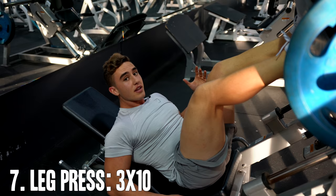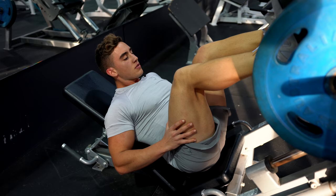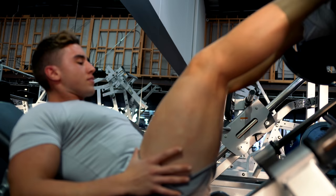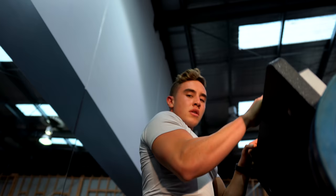Last exercise guys — leg press. My legs are literally, well, they feel like jelly right now, like sugar free jelly, and this feels heavy. Going for about 10 reps with the same form as the hack squat — don't lock your legs out, keep the tension, nice and slow. Try not to let the hamstrings take over, you want to keep the tension on your quads. Not fun.